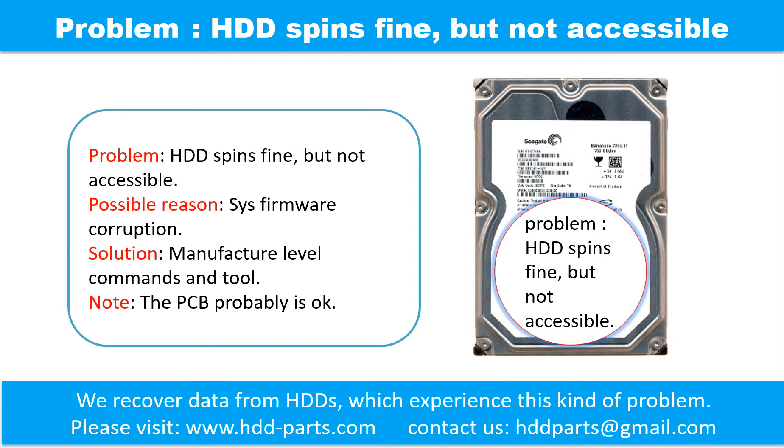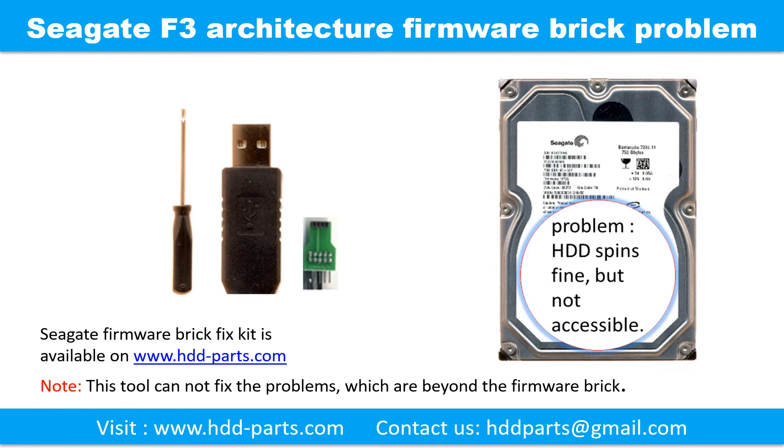Hard drive problem: the hard drive spins fine but is not accessible. One possible reason is system firmware corruption. Note that the PCB is probably OK. Firmware brick is a commonly known problem in Seagate F3 architecture hard drives — the symptom is the hard drive spins fine but is not accessible by any computer. We designed a special kit to fix this problem, available at www.hdd-parts.com. Please note this tool cannot fix problems which are beyond the firmware brick.